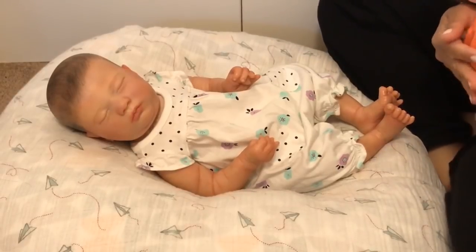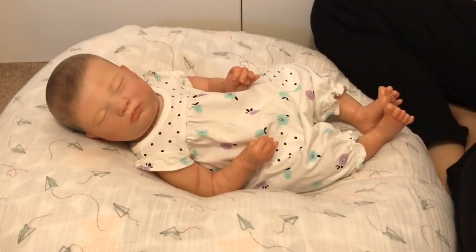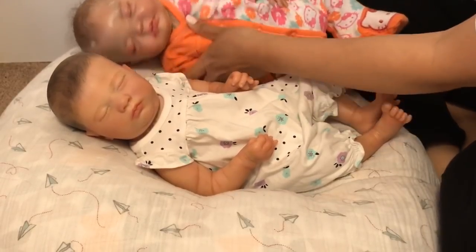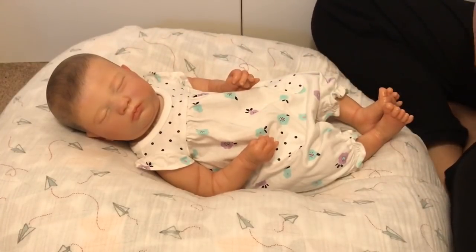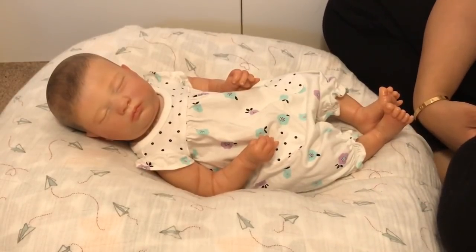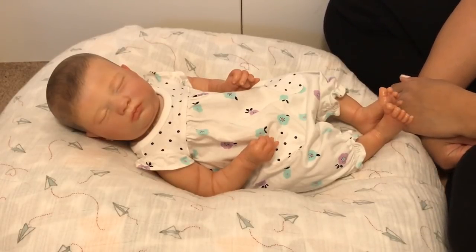I'm going to keep Avery forever because she's the very first one I did — she's a reminder of hopefully how far I've improved. The side-by-side comparison is a big difference. The Bountiful Baby ladies were all encouraging: keep the first one you did just to know how far you came.